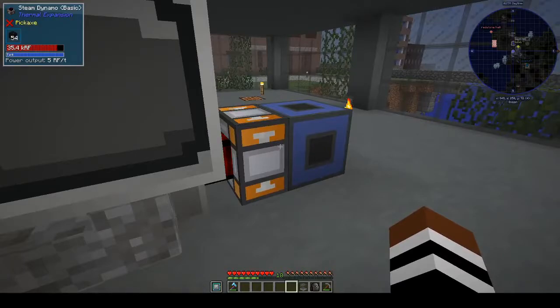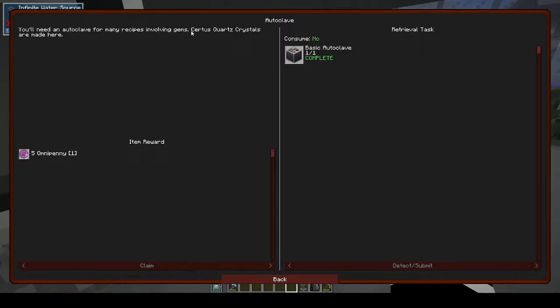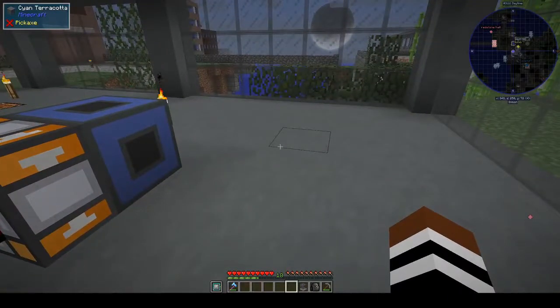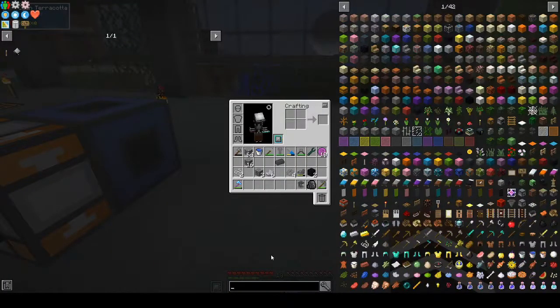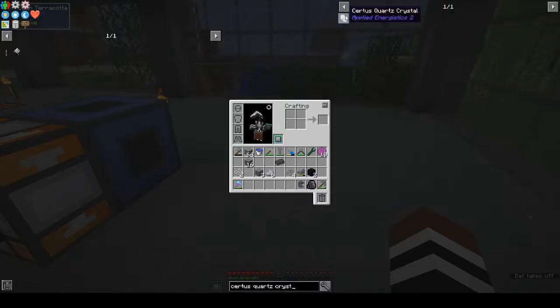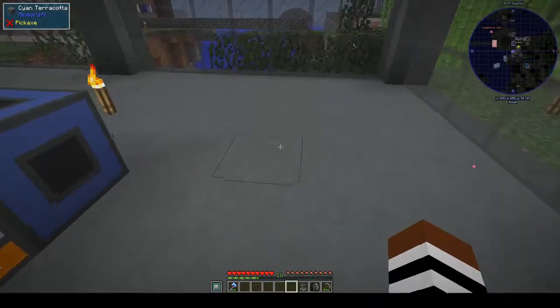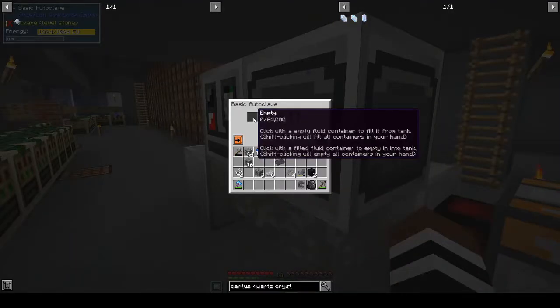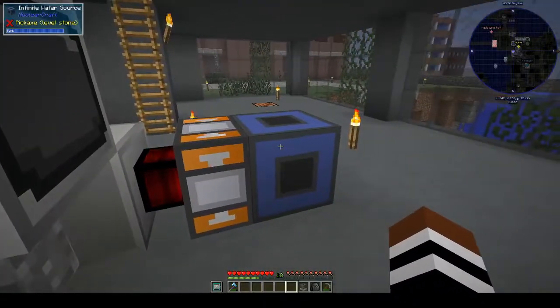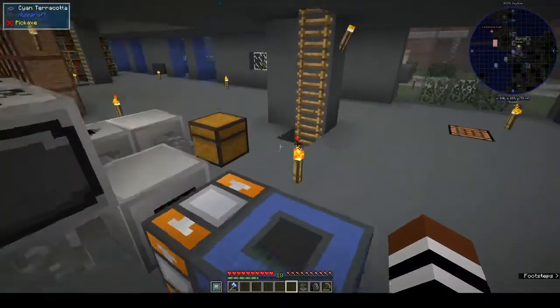So it says we need to make seeds. Certis quartz crystals are made here. How do you make certis quartz crystals? In the autoclave you need water and certis quartz, and that gives you a crystal. The autoclave — click with an empty fluid container. Do we have... can we hook it up to the infinite water source? It's gonna look ugly though.